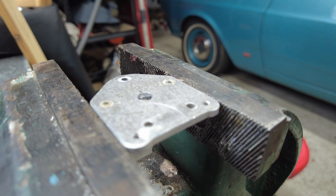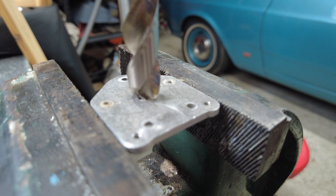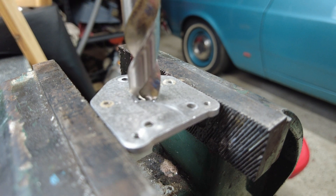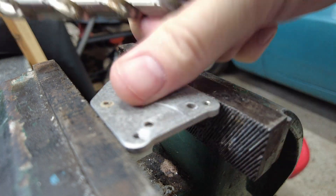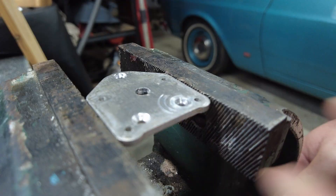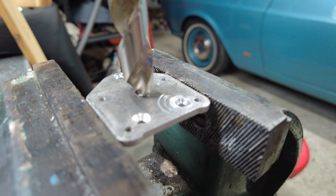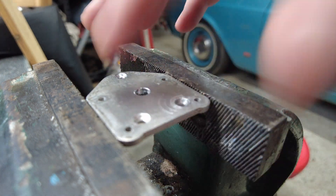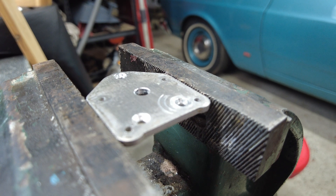It's always a good idea to deburr the hole afterwards. One way to deburr is to get an oversized drill bit and carefully — without much downward pressure — just rotate it to break the sharp edge off the work. Make sure to deburr both sides. You can also deburr with a countersink or a deburring tool. So that's it — drilling a hole in metal.